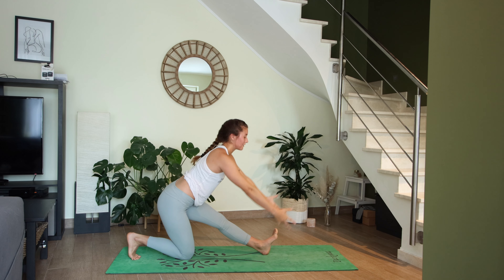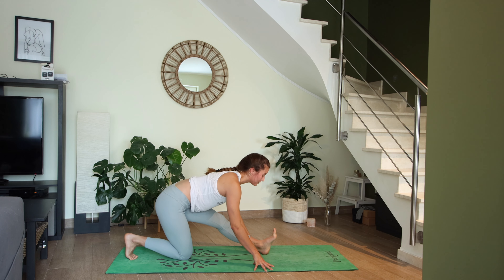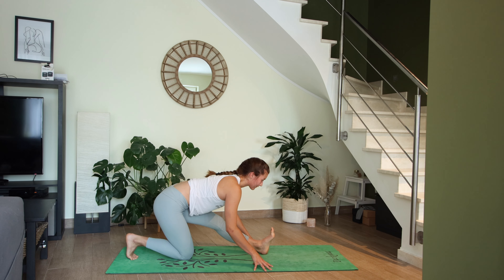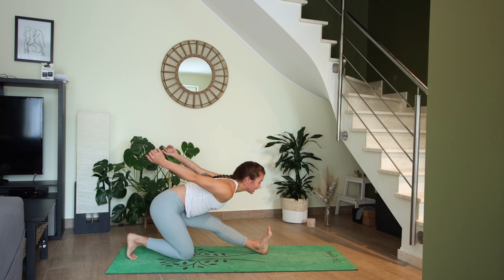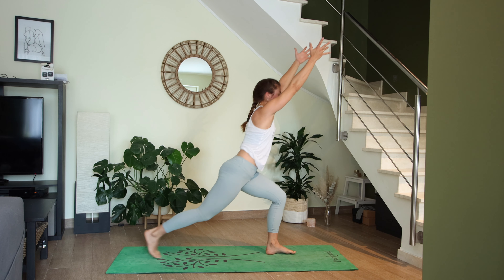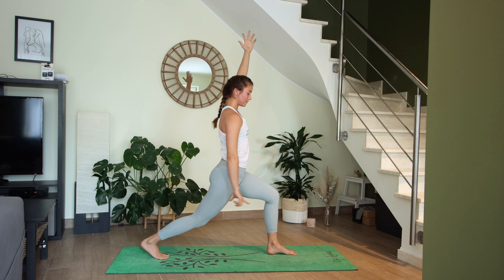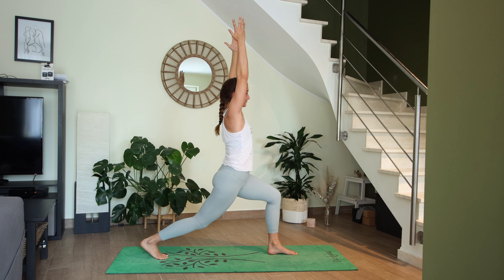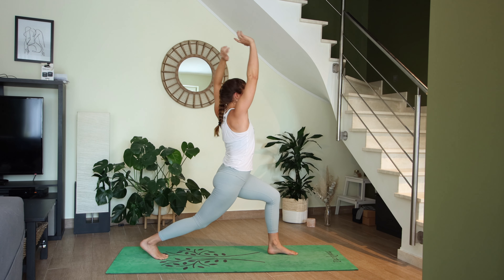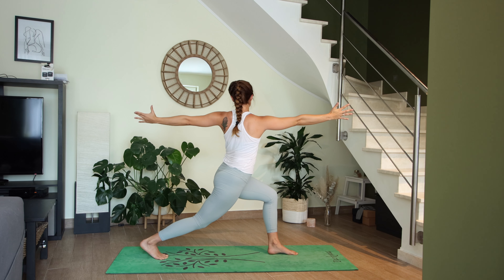On your next exhale, half splits — fingertips come down to the mat, straighten your left leg, flex the left toes, find a nice stretch in the left hamstring. Then reach the arms back — airplane wings. Inhale, crescent lunge, lift your right knee, reach the arms up to the sky. Make any adjustments you need with the space between your feet. On your next exhale, vertical twist — right arm forward, left arm reaches back, squeeze the inner thighs together.